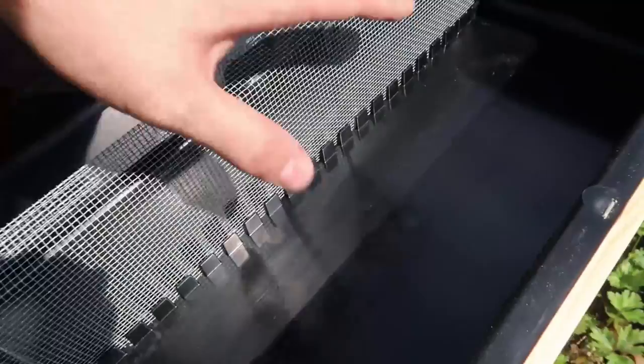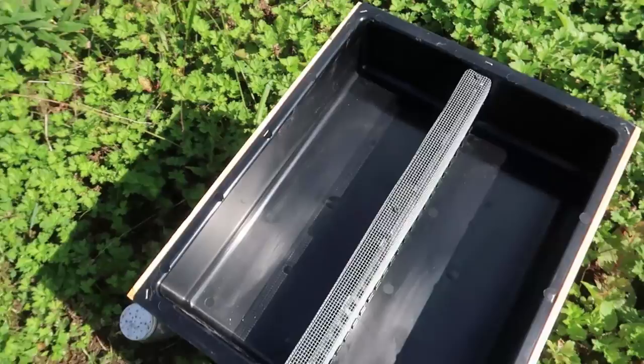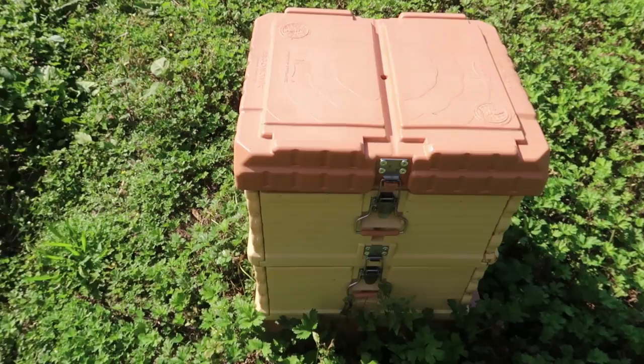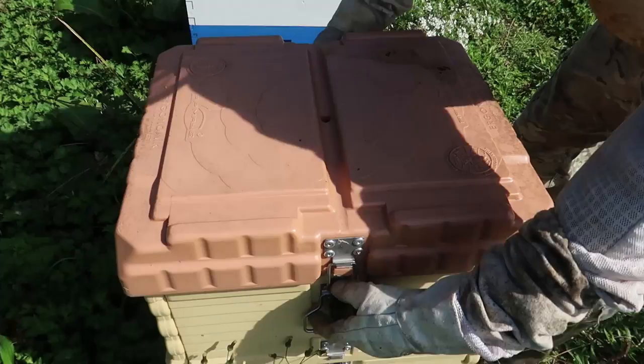That way there is no way the sugar syrup can spill into the hive — this is pretty cool. This is what I'm going to try to use. And these plastic beehives are already equipped with the top feeders, so I don't even have to bring up any kind of feeders. These ones are the best.